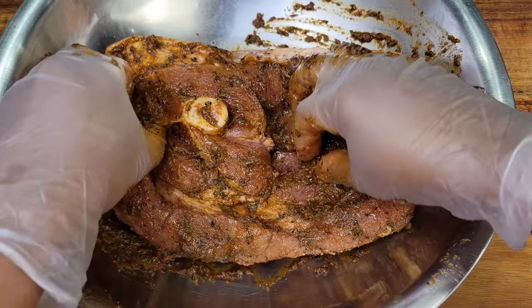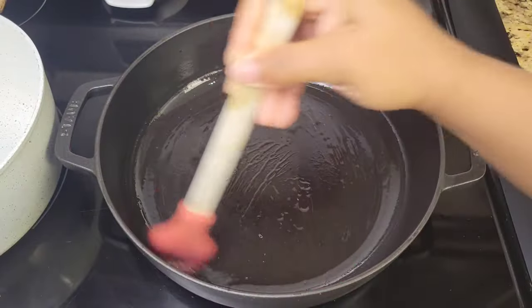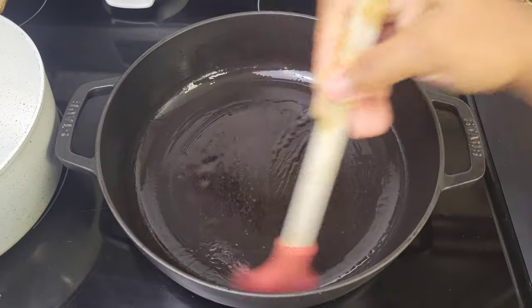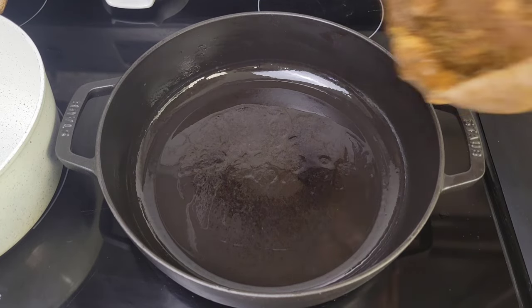This pork roast is well seasoned. Ideally you want it in the fridge for 24 hours. Then the day that you're going to make it, take it out of the fridge for at least 30 minutes just to take the chill off. What we're going to do now is brown the pork roast on all sides in some oil.